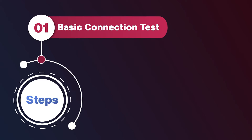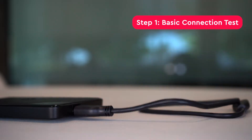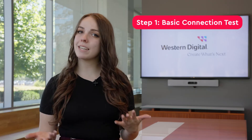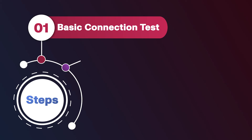Let's start with the basic connection test. Begin by powering off your computer. Once it's completely off, connect your device directly to your computer using the included USB cable. Make sure you're not using a USB hub, as it could cause some connectivity issues. Now power on your computer.